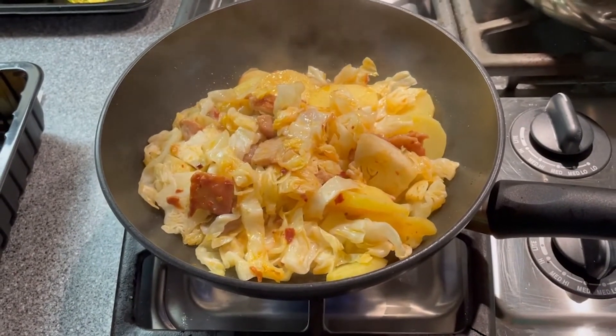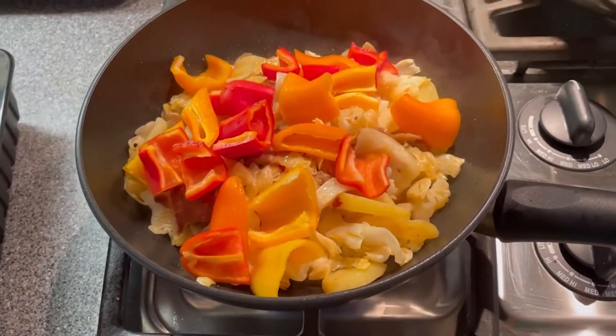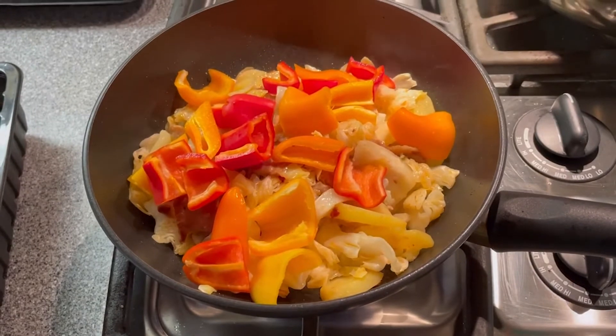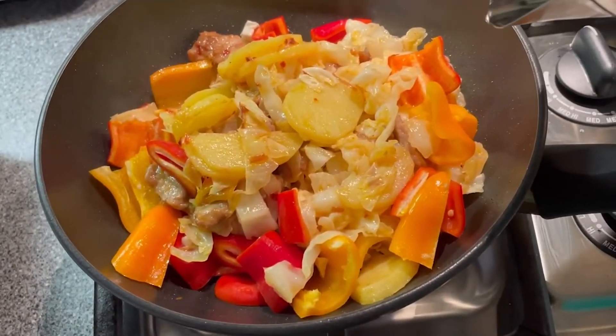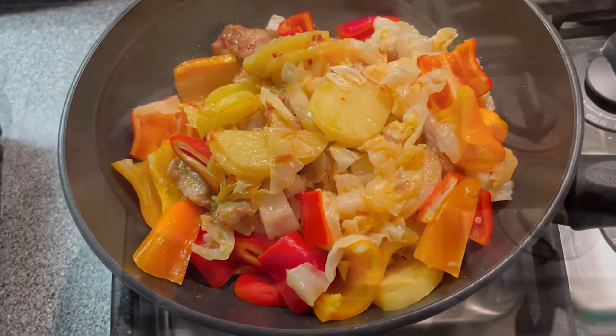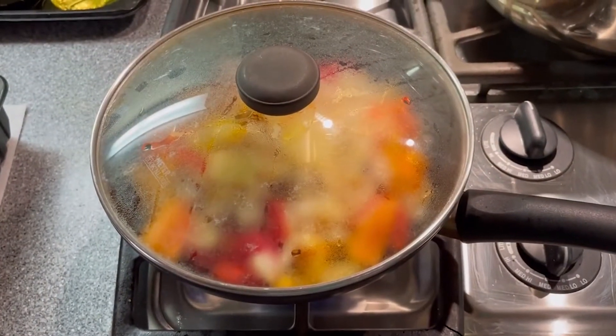Cover the wok to cook for 1 minute. Then stir fry the sweet pepper with all the ingredients together. Add a little water and then cover the wok to cook for 1 minute.